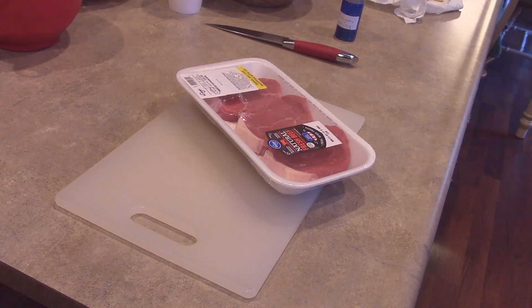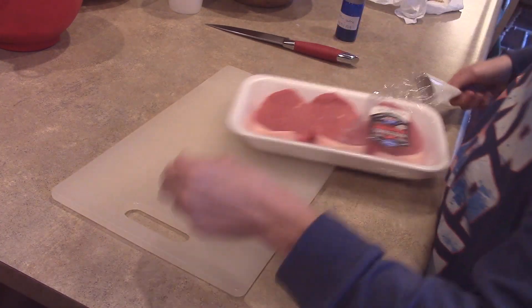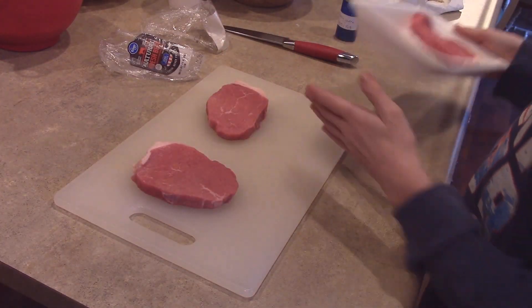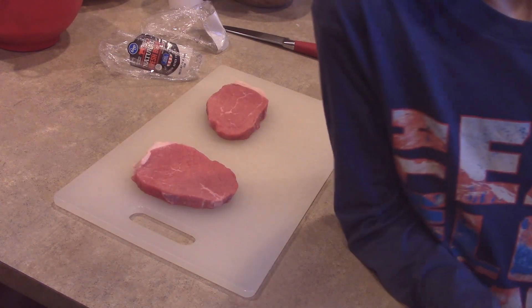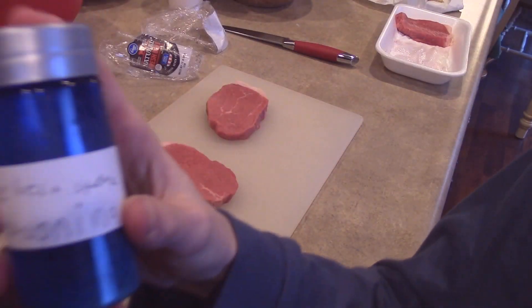I've got to go turn on the stove. I'm going to be only cooking two of these, because me and my dad both want one — my mom does not. Use STAKE10, all caps, to get 10% off everything on my store, on top of the 20% off that's already on there.